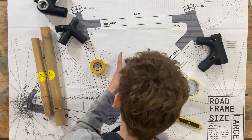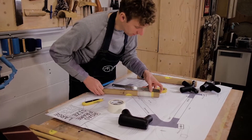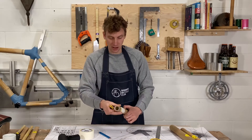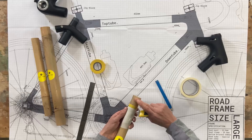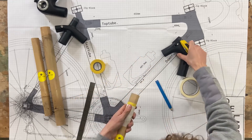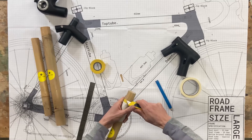I'm going to double check that measurement and make sure it's correct — looking really good. Next I'm going to pick up the Stanley knife, pop the top tube under my arm, and start taking off the top layer of bamboo. That's going to help it fit inside of the lug.